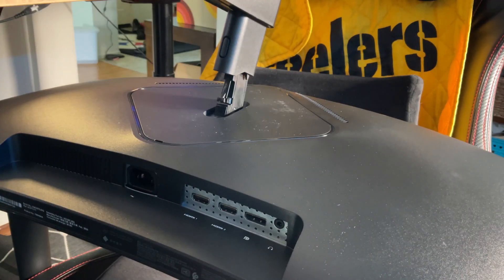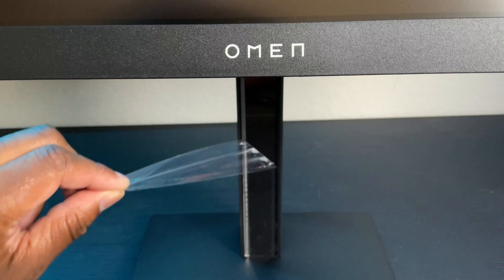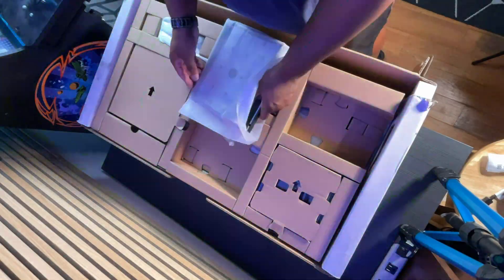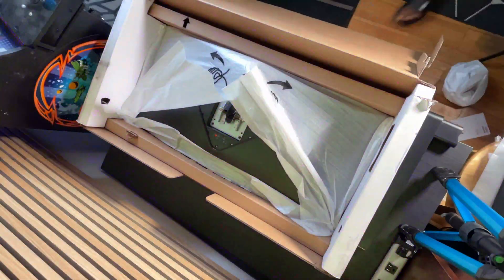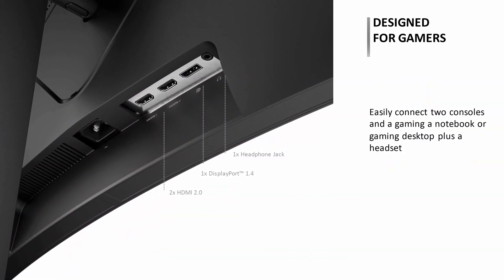This does of course come with a stand which is really nice — it seems very sturdy and durable, and that's what I've been using for my initial setup so everything flows on my desk a lot better. As expected, out of the box it comes with everything you'd think it would: its own stand, an HDMI cable, two HDMI ports, a DisplayPort 1.4, and also a headphone jack.